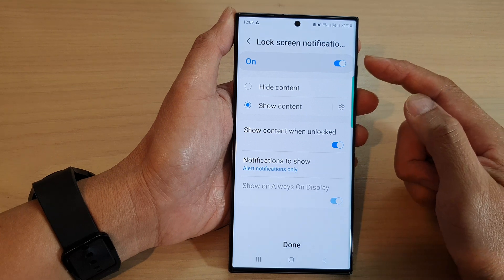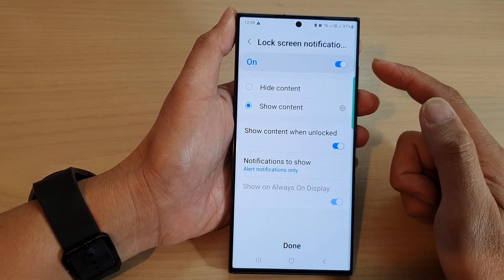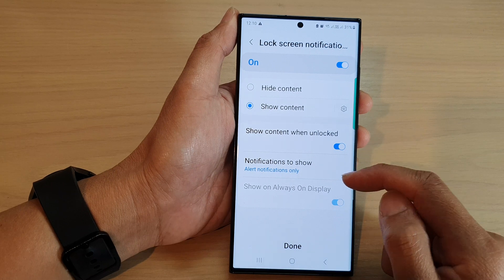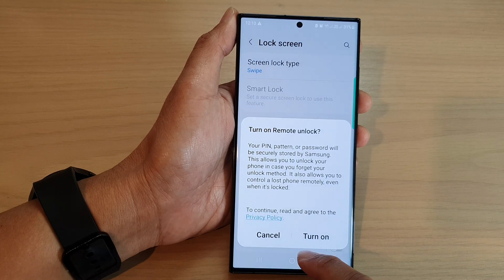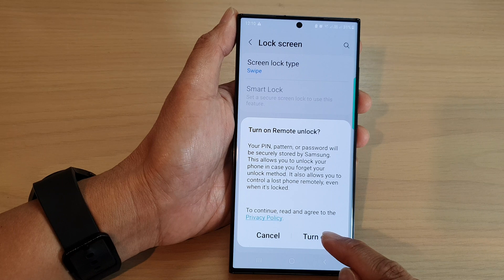In here you can choose to hide or show the content on the lock screen for notifications. Select your preference — show content when unlocked — and tap Done to complete.